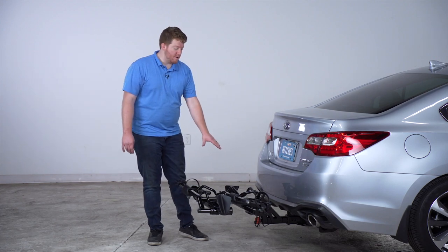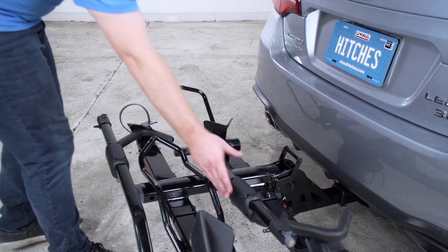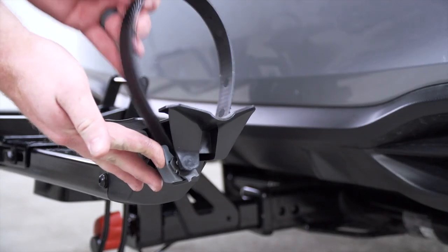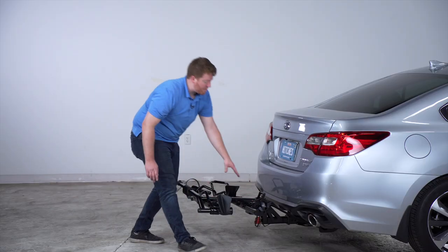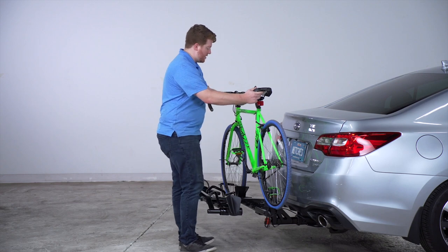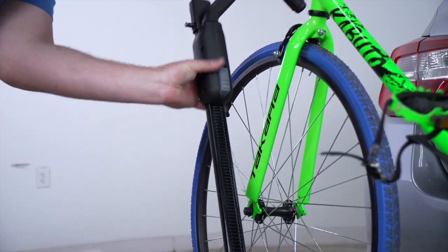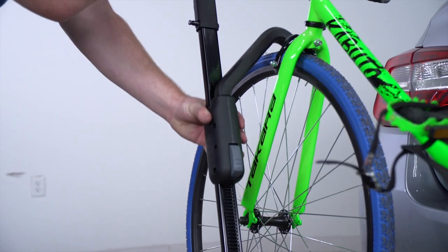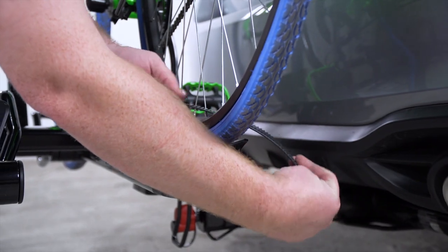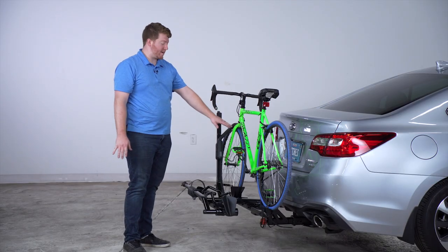Now that we have it in the down position, let's get it ready to put a bike on. We're going to pull out on our tray, get one side ready, then take our arm and pull it out all the way. On the rear platform we're just going to release the strap. Now we're ready to put our bike on. We'll set it into the two trays, bring the arm over the wheel, and secure it about one inch from the fork. Then we'll go back to the rear tire, bring our strap through, and tighten that up. That's how easy it is to secure your bike on this rack.